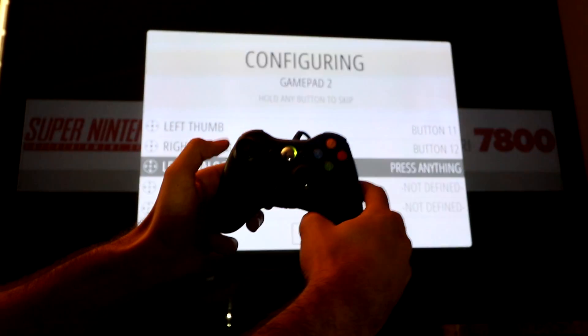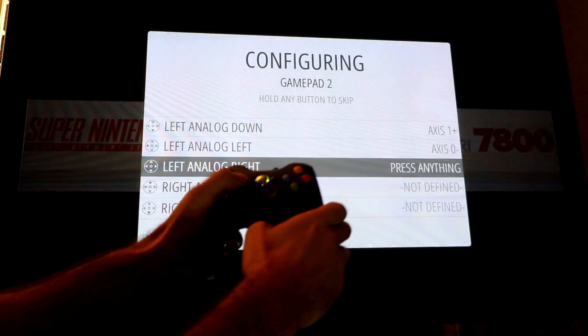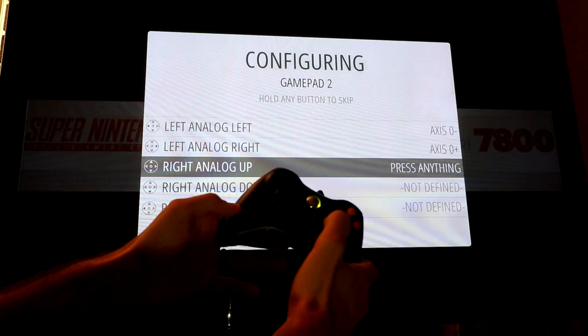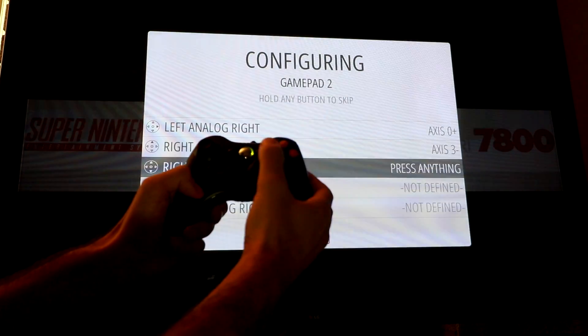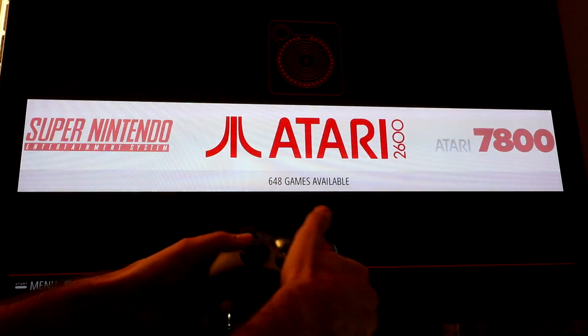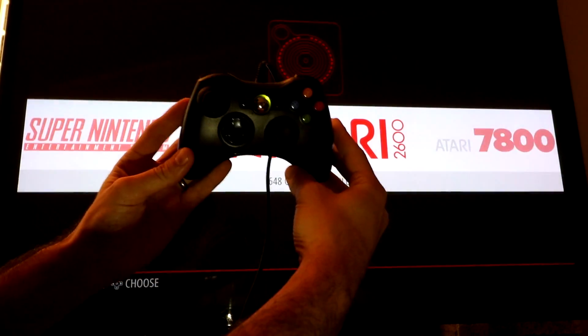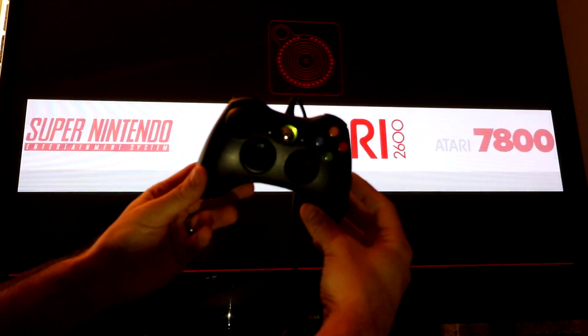Back on this controller, we're on the left analog stick. I'm going to go up, down, left, right with my left thumb. And the last thing is my right thumb analog stick — up, down, left, right. And there you have it. Go ahead and continue forward, and now I've successfully configured this Xbox 360 controller.